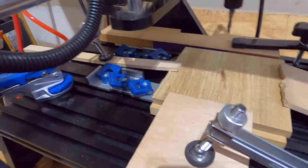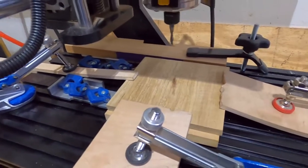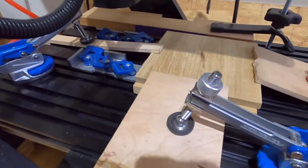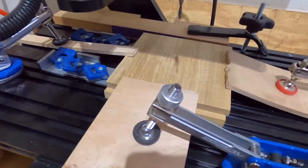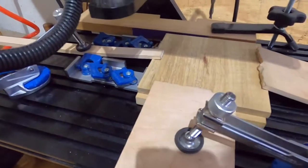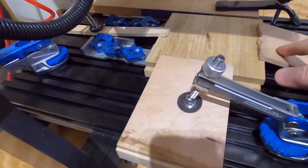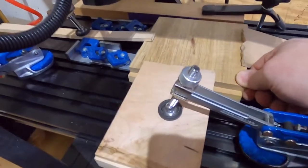I tried using a lot of compression clamps that push in on the side, and even using some angled stopper pieces, I still found that my pieces might pull out if I'm not careful. That's why I prefer more downward pressure, using pieces of wood as springboards to hold pieces down really tight.